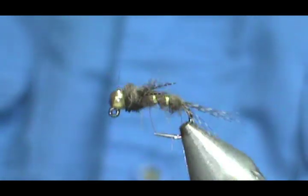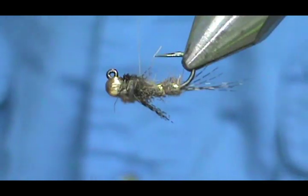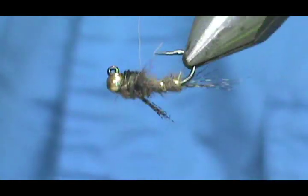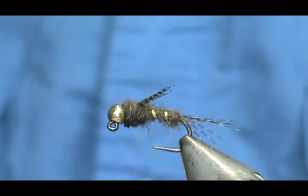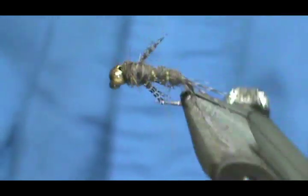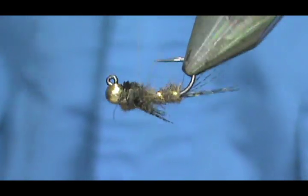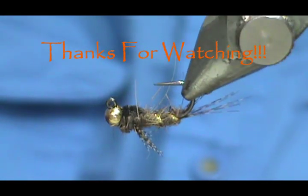And here we have a jig head gold ribbed hare's ear. Hope that you learned something from this video. Hope that you would subscribe to my channel. Please refer me to your friends, please visit my sponsors, leave comments, questions, and suggestions. And most of all, thank you very much for watching my videos.